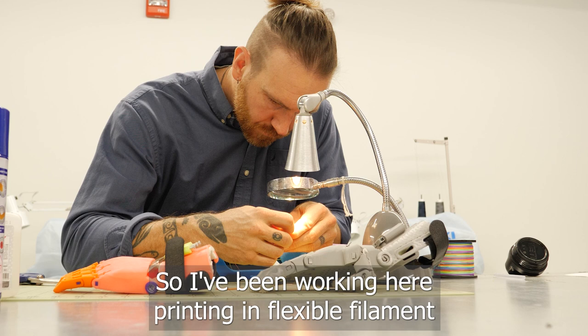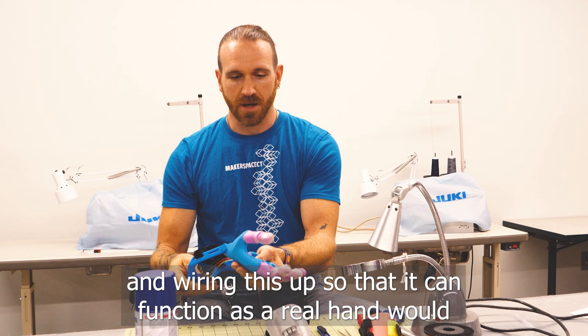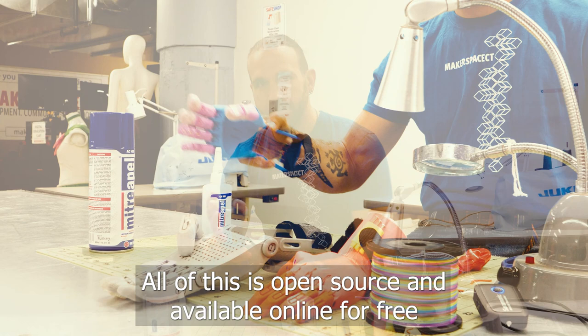I've been working here printing in flexible filament and wiring this up so that it can function as a real hand would. All of this is open source and available online for free, and these will be donated to people who have requested them online.